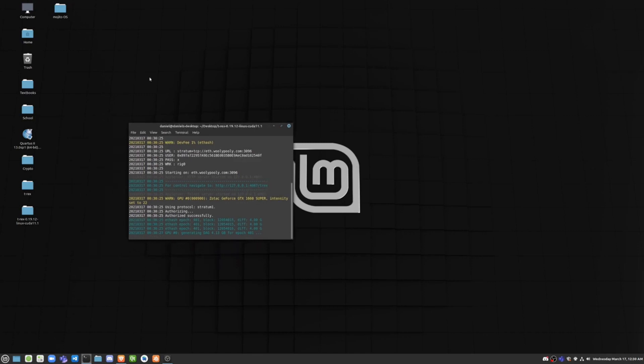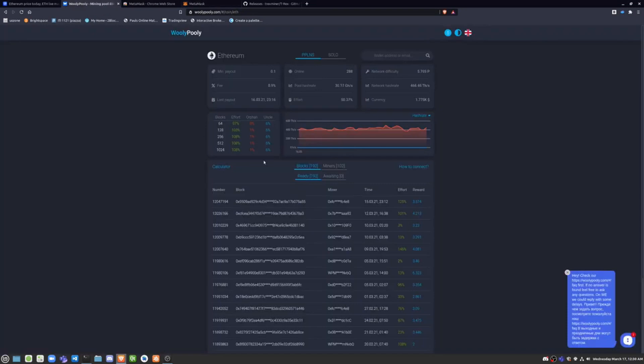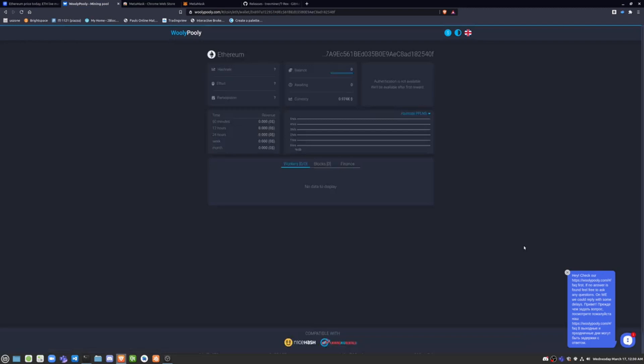Basically how this works is it gets shares at a lower difficulty of Ethereum and pools them in with everyone on Wally Polly. My computer is slowing down a bit, but if I enter the wallet address here, you might be able to see my computer already mining in progress. It hasn't fully loaded yet, but I'll get back to you as soon as it does and we'll see how fast my hash rate is.